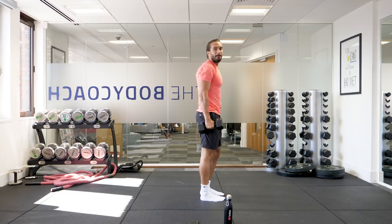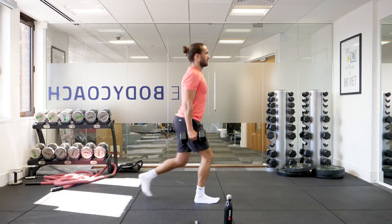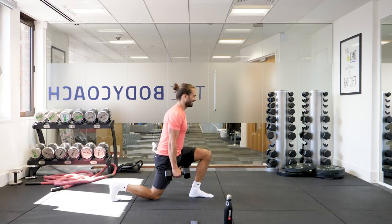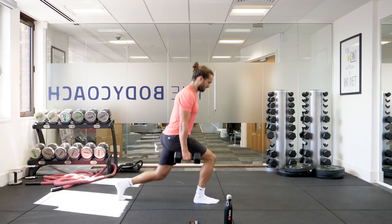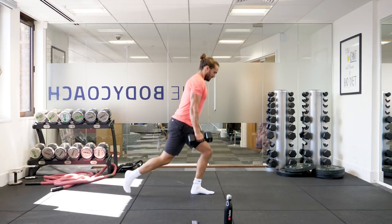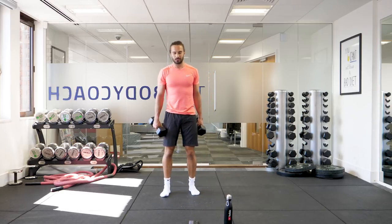Forty lunges. Back knee hits the ground. One, two, three, four — chest up — five, six, seven, eight, nine, ten, eleven, twelve, fifteen, fourteen, fifteen, sixteen, twenty, eighteen, nineteen. Make every rep count. It's measurable when your back knee hits the ground — it's a measurable rep.